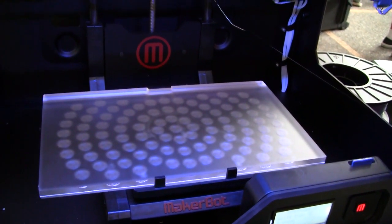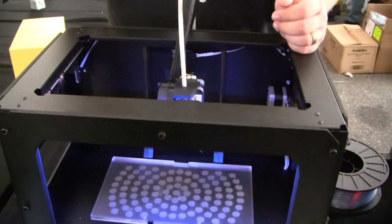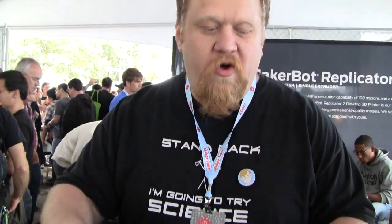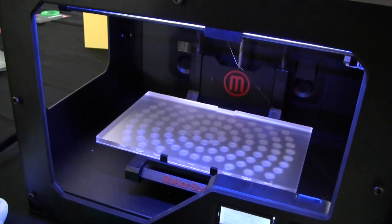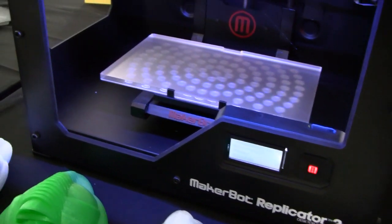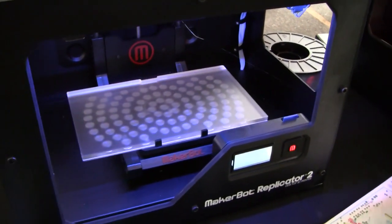That allows us to have much faster startup times. On the Rep 1, it would take maybe 10–15 minutes for the platform to heat up and then the extruder to heat up. The Rep 2 can get printing in like a minute or two — much, much faster startup times. And the acrylic platform is removable, so once something's done printing it can just pop off, making it much easier to get parts off the plate.